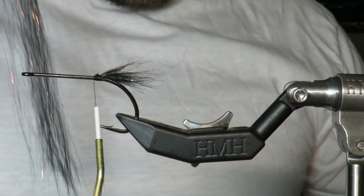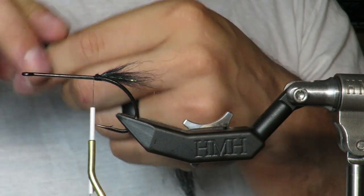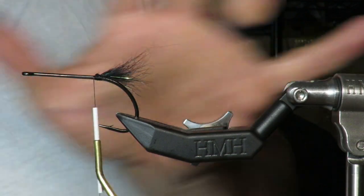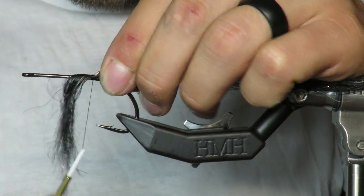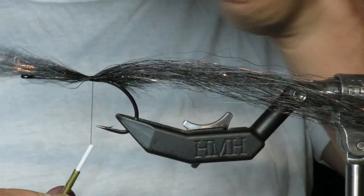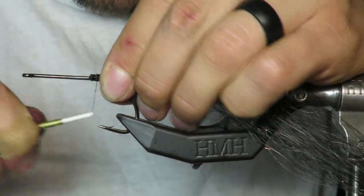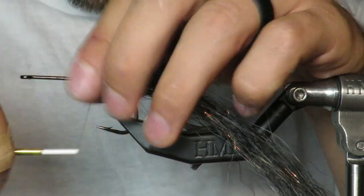Next you're going to take a little pencil of SF Blend — or anything black that is greater than nine inches in length. This is SF Blend in black. I'm going to lay it down so that my fly is nine inches, maybe slightly under — this one might be eight. Tie that in, push down with the thumb to make it nice and even. Then flip the remaining fibers back over, push them down, and there we have our tail section.